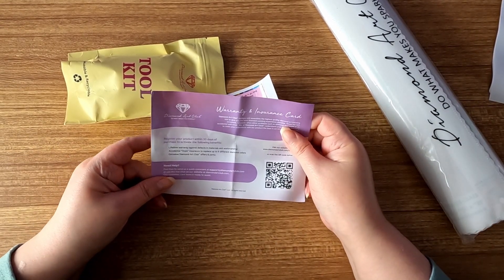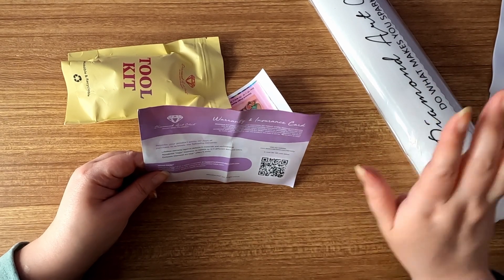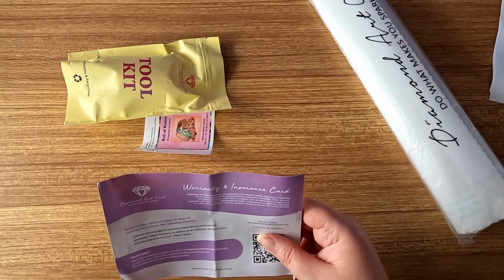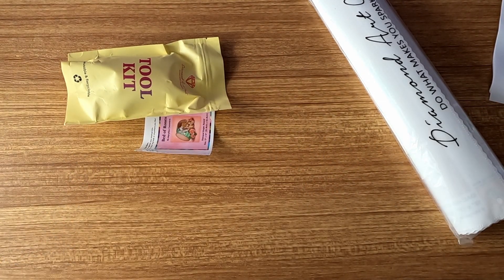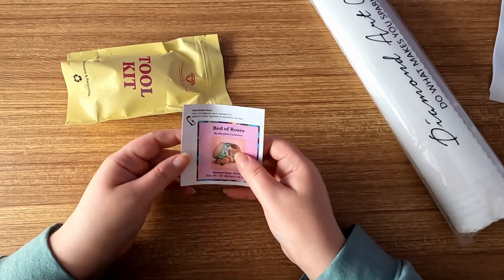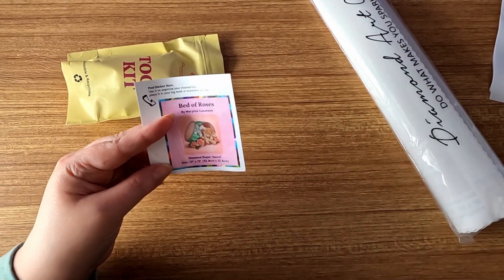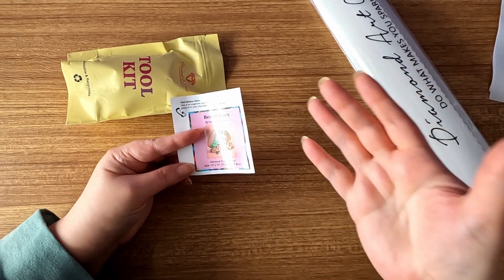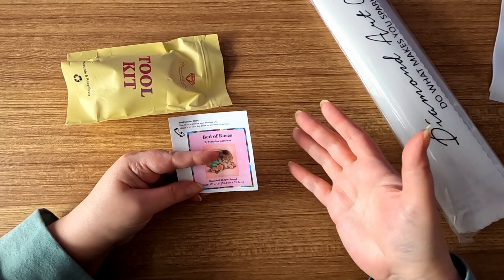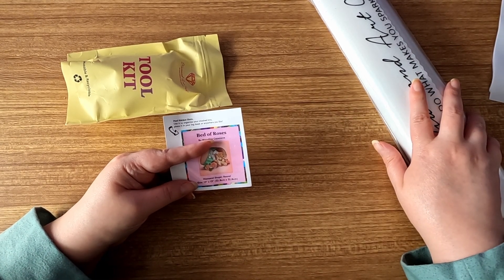First we have a warranty insurance card. We can register the product within 30 days of purchase — we just have to link our order receipt. Next up we have a logbook sticker. If you don't know what a logbook sticker is, it's a sticker you can put on your logbook, and usually you can record things like the start and end date of your project.